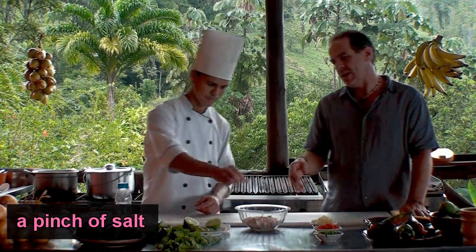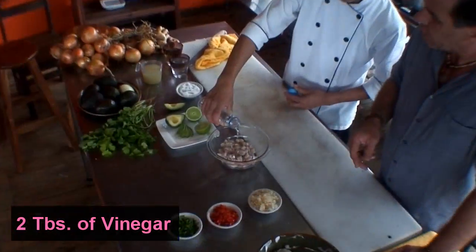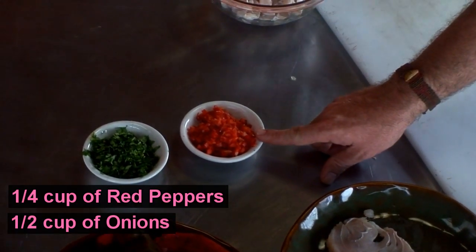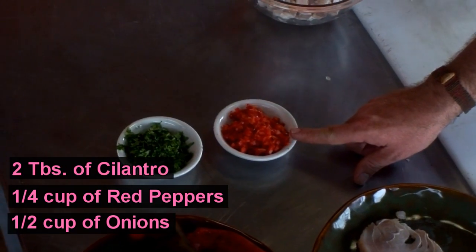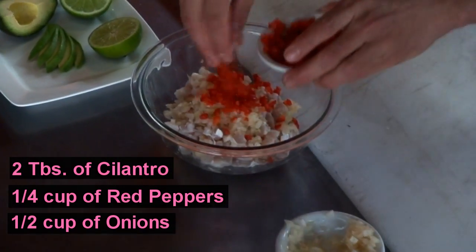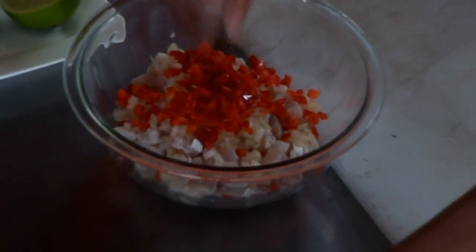So we're putting salt in our ceviche now. And the next thing we're gonna do is put a couple tablespoons of vinegar. We're gonna add our ingredients: finely chopped onion, finely chopped red pepper — not spicy — and then we've got finely chopped coriander, or cilantro. Cilantro is how we say it in English, or bulantho here in Costa Rica.